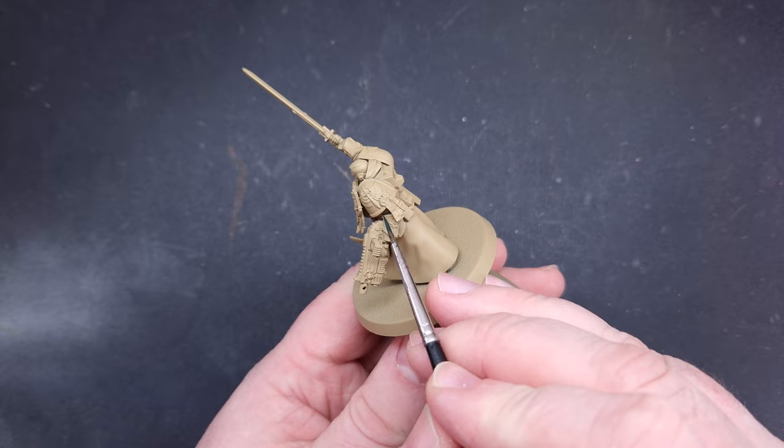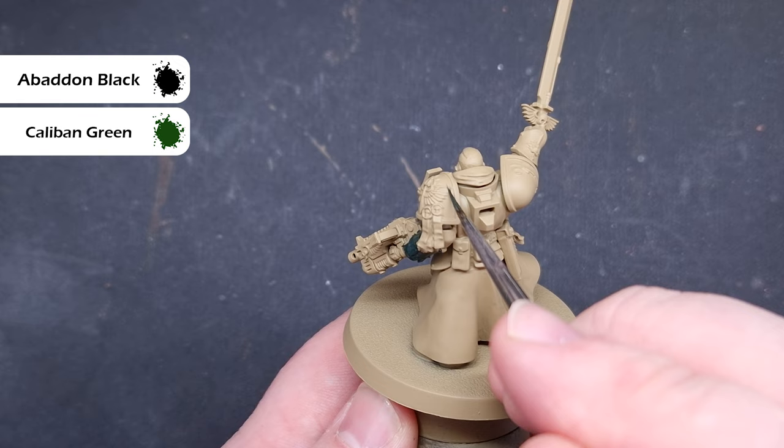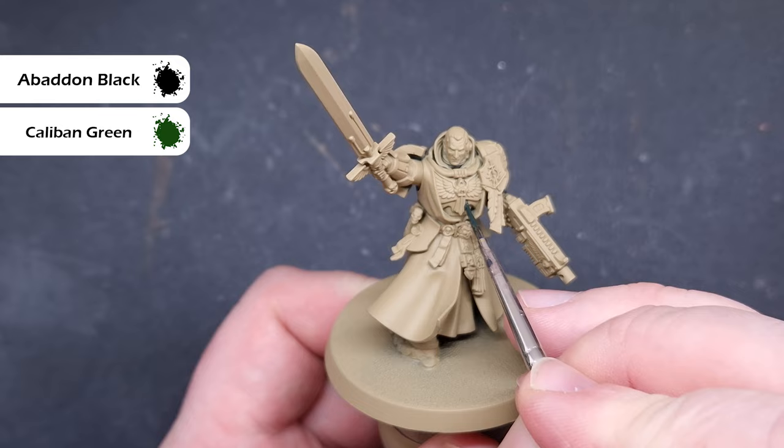It's easier to paint darker colors over light colors than spend ages bringing extra coats of light color over dark. The first thing we're going to do is base all of the armor with a 50/50 mix of Caliban Green and Abaddon Black — a really dark green. Paint this over all the armor panels, don't forget the backpack, and any green bits on the banner. Every time I use colors on the marine body, I'll use the same equivalent colors on the back banner.